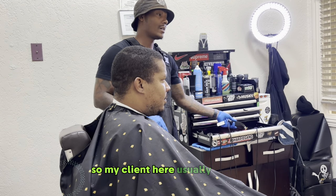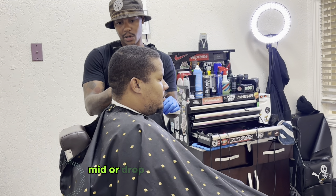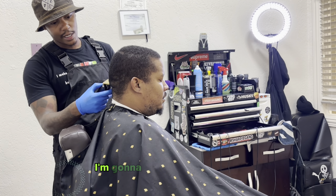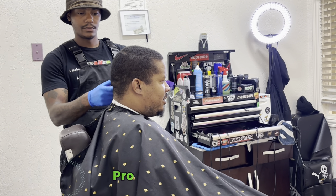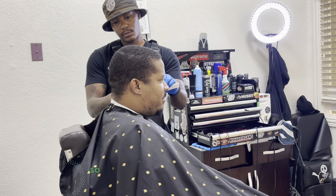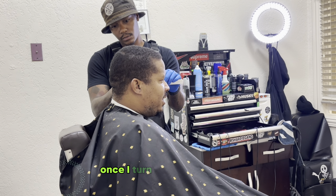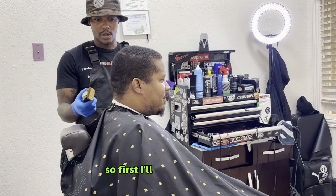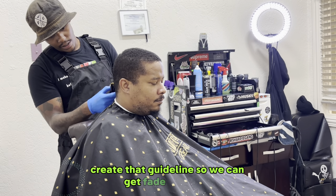My client here usually gets a bald fade, mid or drop wavelength with a one and a half on top. So first I'm going to go in and create my initial guideline with my Babyliss Pro FX clippers. These are pretty gapped blades, so you'll see the line that I make once I turn him to where it's visible. First I make my initial guideline, ball it out, create that guideline so we can get a fade going.